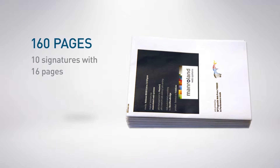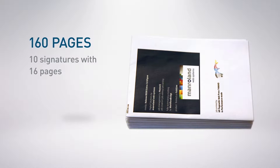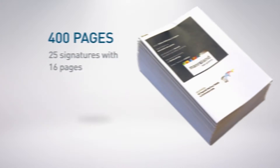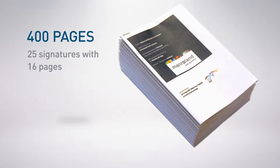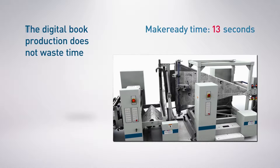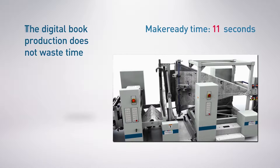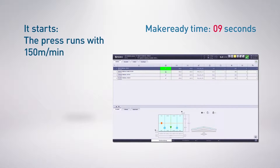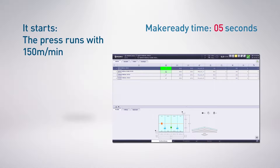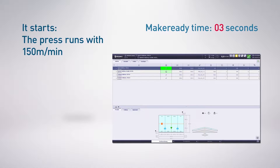The first book has 160 pages. The second has 400 pages. Shortest make-ready times are enough to get the job ready for printing. MasterQ has already handed over the job queue with all print jobs in efficient order, dropped in from the MIS.